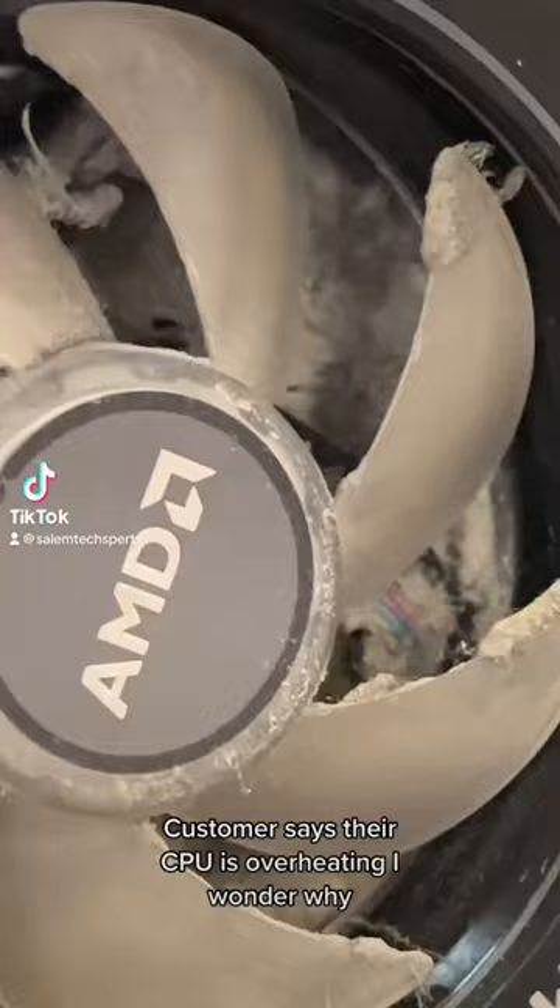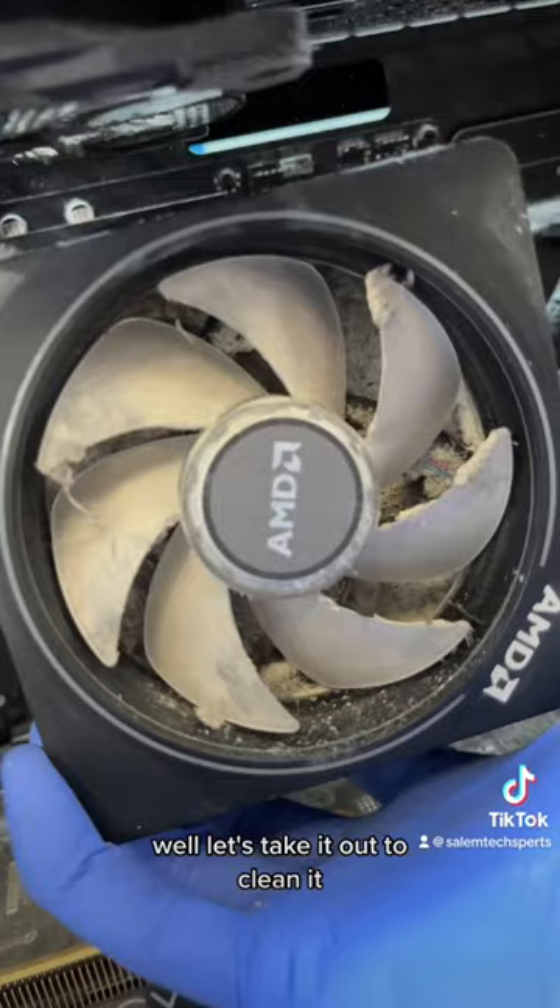Customer says their CPU is overheating. I wonder why. Well, let's take it out to clean it.